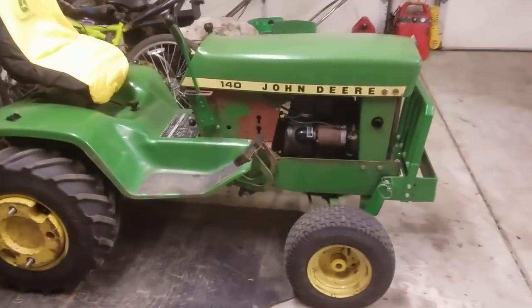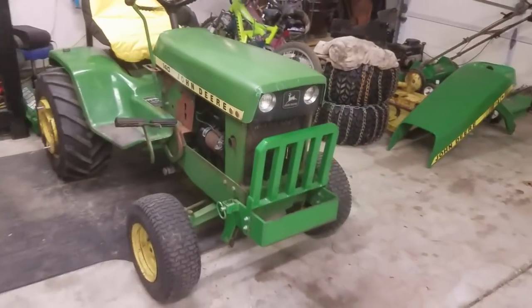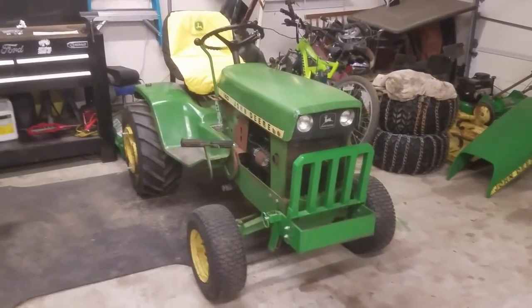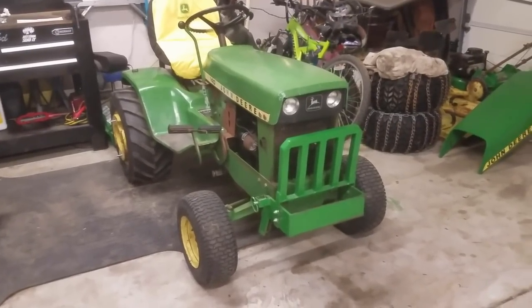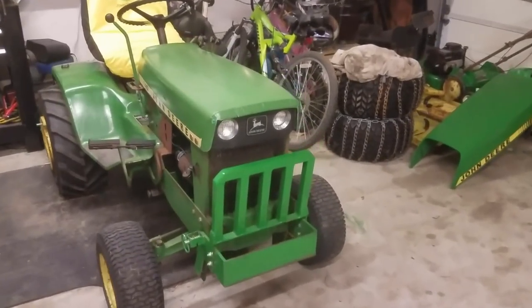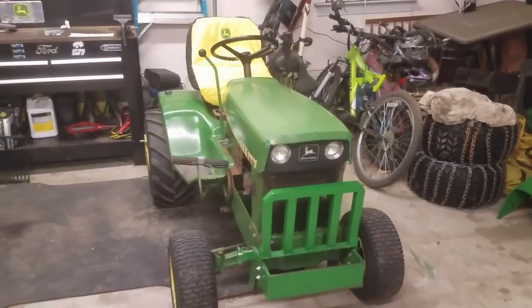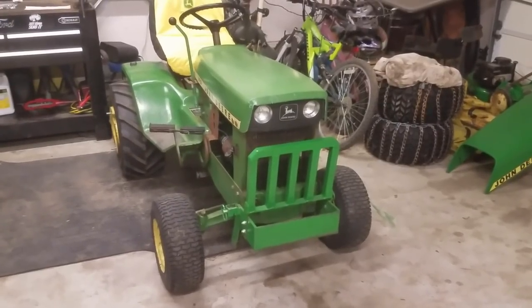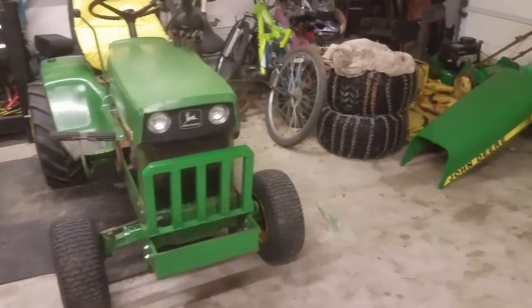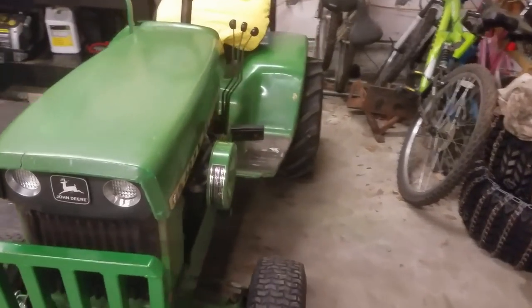I'll show you the 140H3 here, since this is going to be the main plow day tractor this year. It may not look any different from the last video, but I've actually done a good bit of work to it over the past week. A few weeks ago, I posted a video of the tractor running after I adjusted the valves. Andrew, who owns this tractor, swore that it had an issue with the valve lash — he thought the valves were out of adjustment and were causing it to misfire and shut off when it was hot.